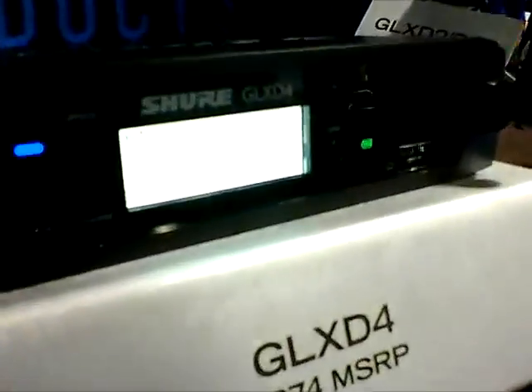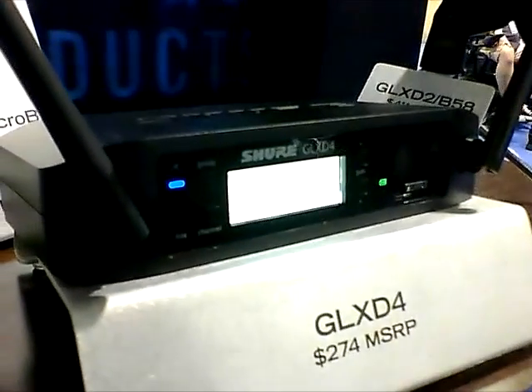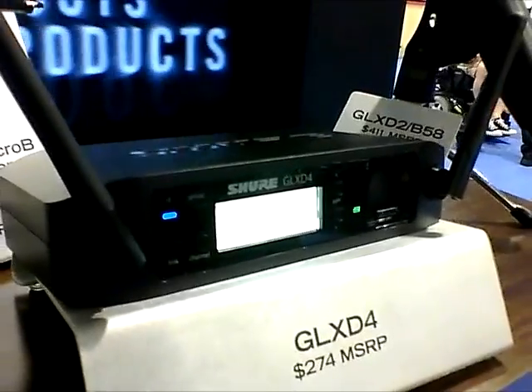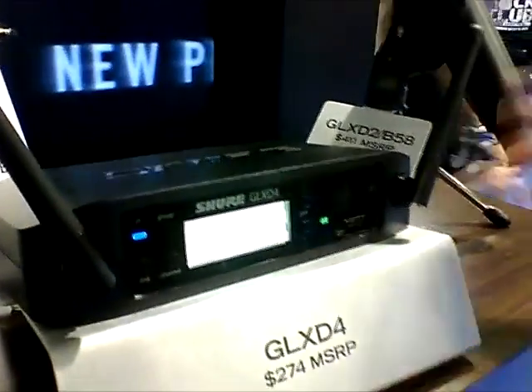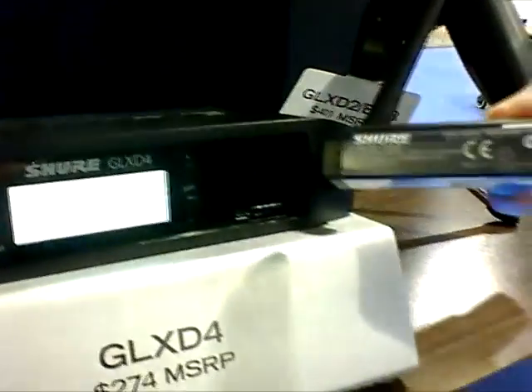We have two different receivers in the GLX line. This is the GLXD4, your tabletop-style receiver, with your choice of handheld or body pack transmitters. You might notice there's a little slot — looks like a doghouse on the side — and what that actually is is a charging slot for our rechargeable battery.